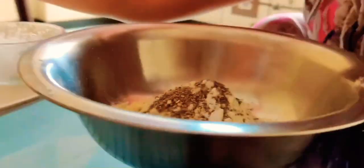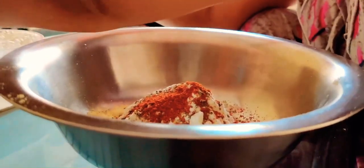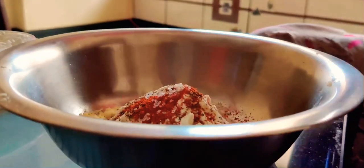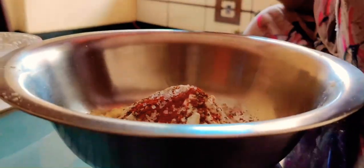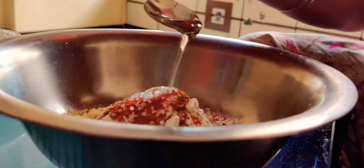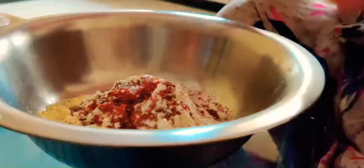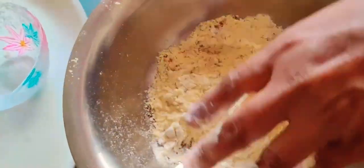Now I am adding 1 tbsp of red chili powder. You can use chili flakes instead of red chili powder. Adding 1 tbsp of sugar and 2 tbsp of oil. After adding the oil, mix all the ingredients really well.